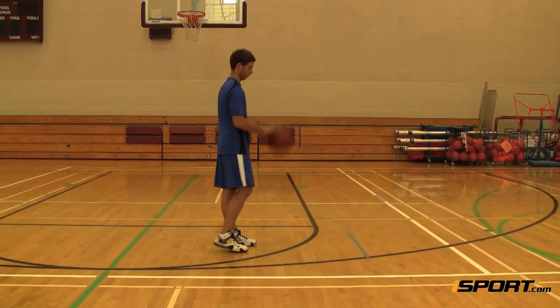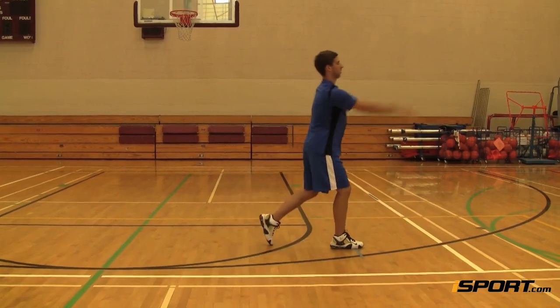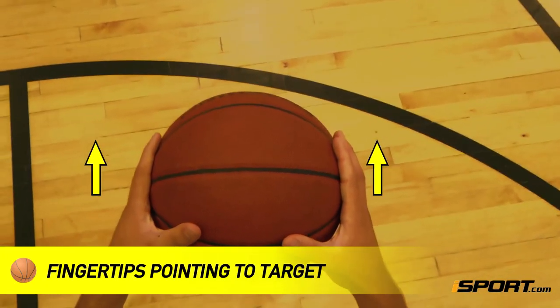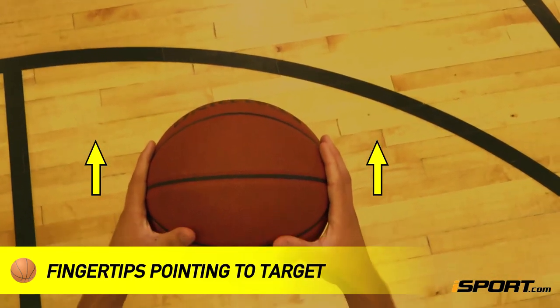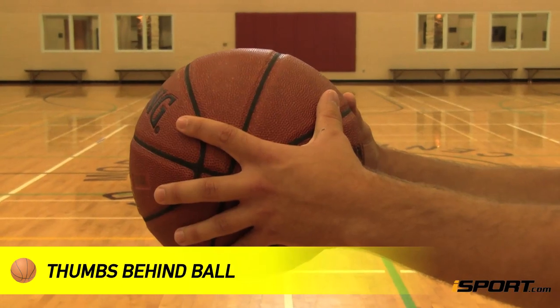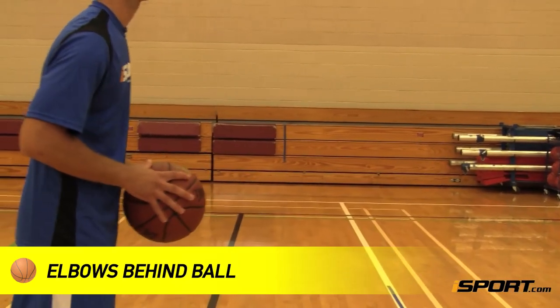First, focus on hand placement. Your hands should be on both sides of the ball, with your fingertips pointing to your target. Your thumb should be behind the ball, and your elbows should be directly behind it.